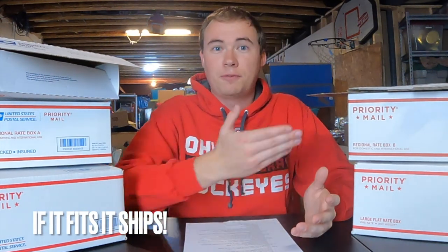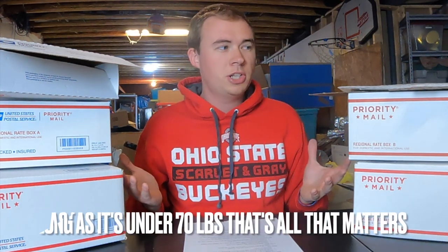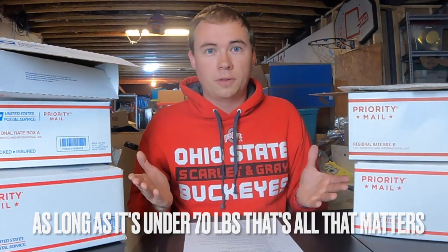With priority you have flat rates, standard priority, and all different things to choose from. The flat rates are pretty self-explanatory — anything under 70 pounds: if it fits, it ships. On all flat rates, dimensions don't matter since USPS already knows them; only the weight matters. I personally don't use flat rates much on heavier items — it's usually cheaper to send UPS or FedEx — but there are instances I do use them. Standard priority often seems cheaper than flat rates since they raised the flat rate prices.